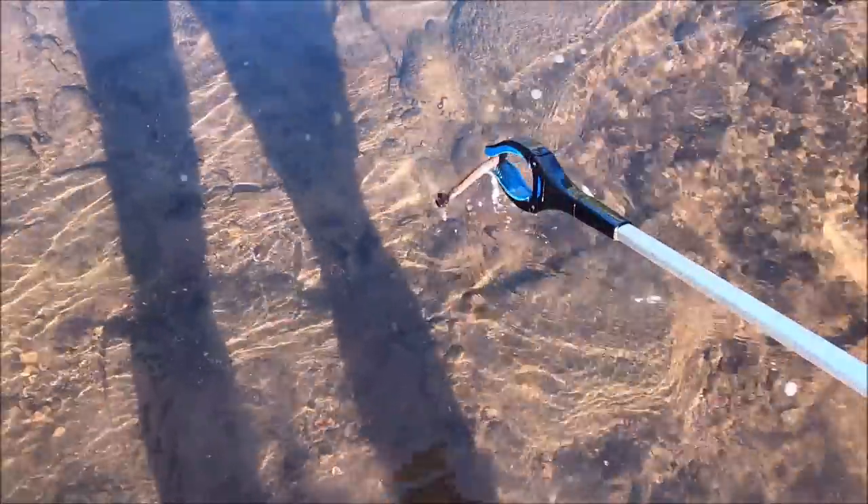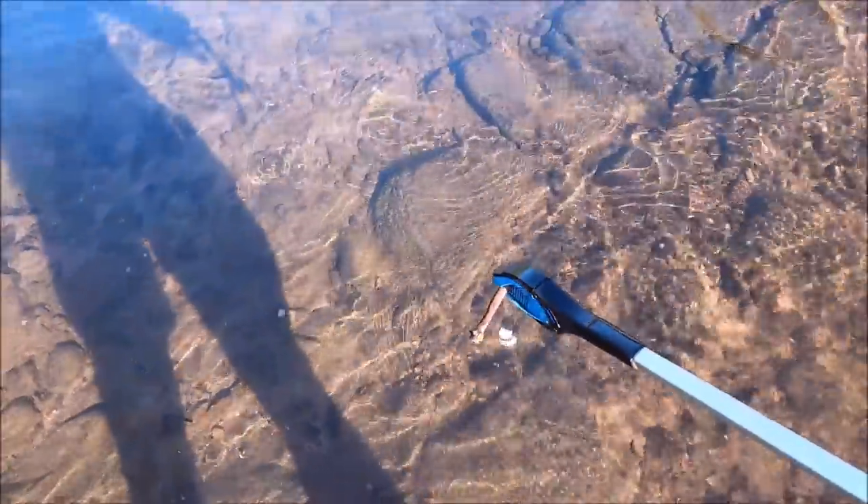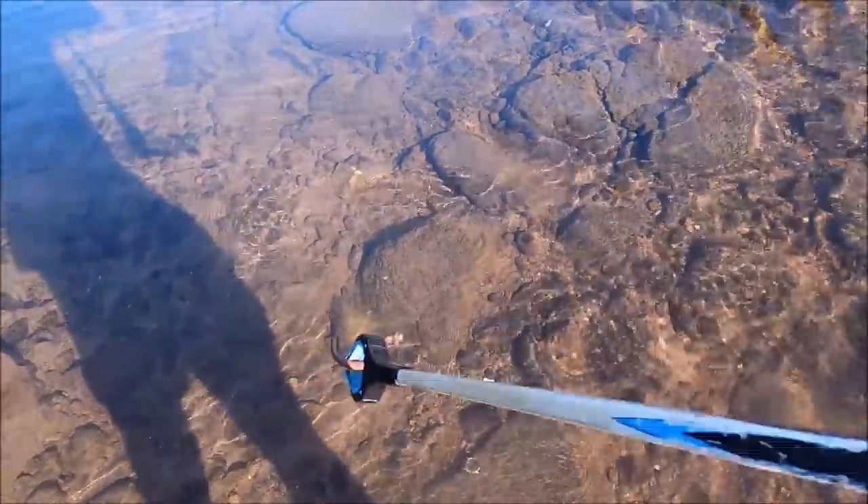I thought that was a rubber fishing worm but I believe it is a metal screw-in hook. Sometimes I believe the wrong thing — in this situation I did — but nonetheless we shall harvest it.